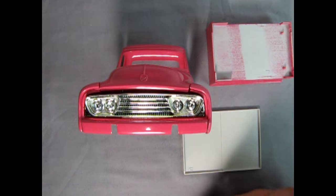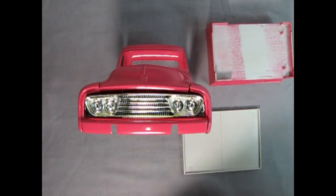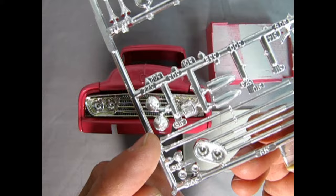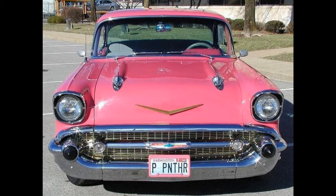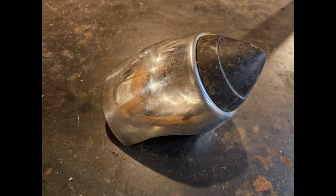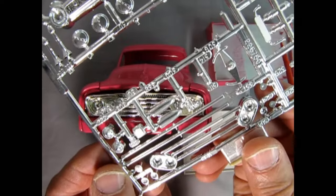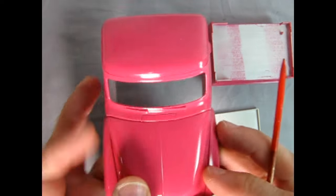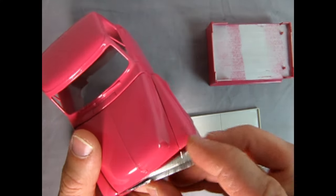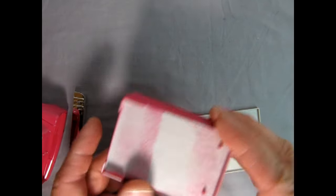Here they are — Dagmar bumper rats, sort of like a '57 Chevy kind of thing. They're supposed to glue on at each side to cover these two gaps for the stock bumper.